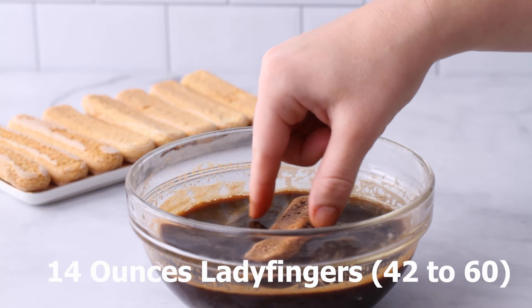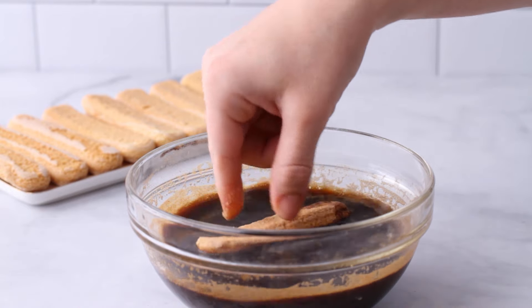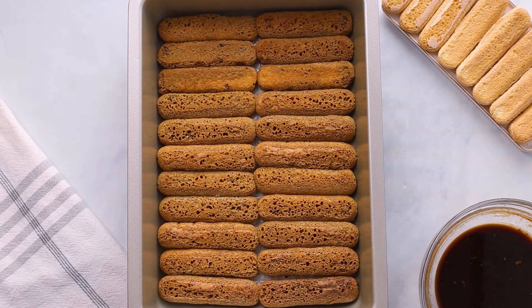You want to use hard ladyfingers that are crunchy, not a soft ladyfinger cookie, because they are going to soften as they sit in the fridge. You want to quickly dip each ladyfinger into the mixture — give them a quick roll and coat them on both sides — then layer them into your 9x13 baking pan.